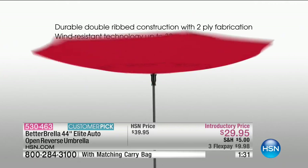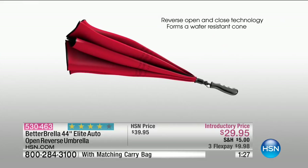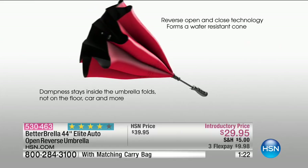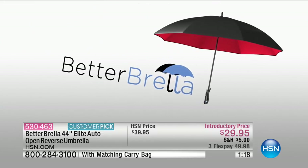Durable. By the way, I've got new information: 38 miles per hour — it is wind resistant. That is incredible. And so this is the new improved one, the elite one. It's the highest-end Betterbrella that we have here. But the price is better than anywhere else in the country.